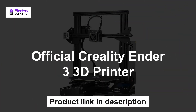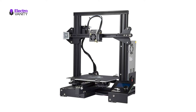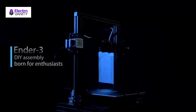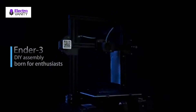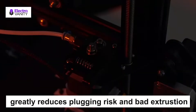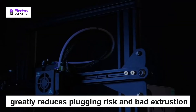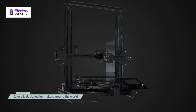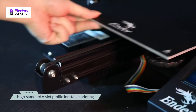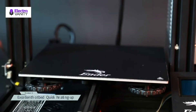The second one is the Official Creality Ender 3 3D printer. The Ender 3 has the ability to resume printing even after a power outage or lapse occurs. It comes with several assembled parts and only needs about 2 hours to assemble. The upgraded extruder greatly reduces plugging risk and bad extrusion. V-shape with POM wheels make it move noiseless, smoothly, and durably. It only needs 5 minutes for the hotbed to reach 110 degrees, with strict testing for key components before delivery and lifetime technical support available.